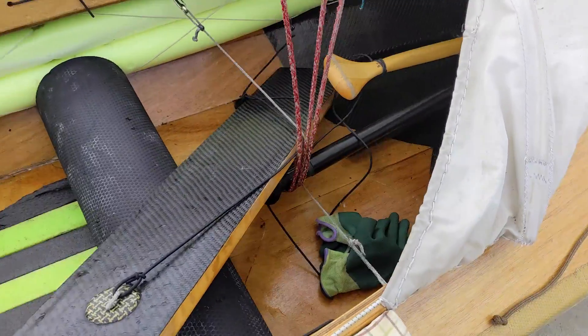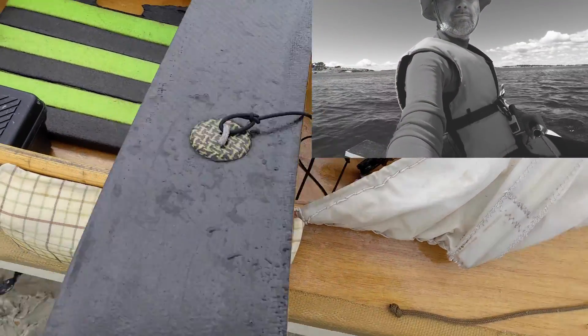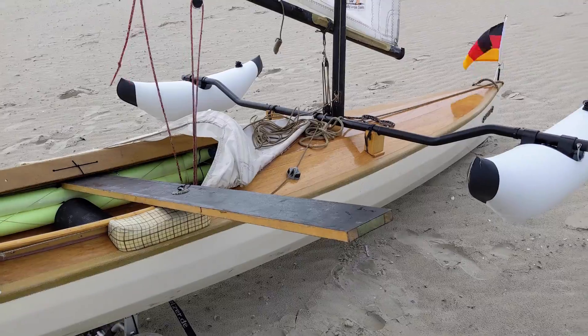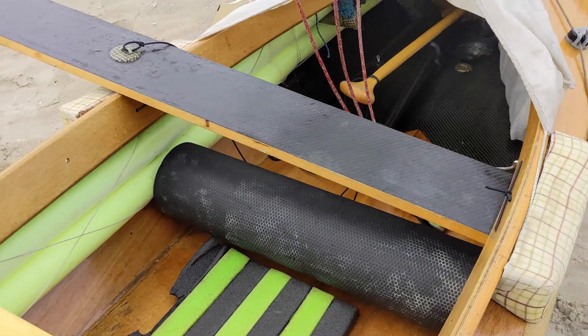The plank is only used in flat water and with a stable wind. It helps to increase stability and give more power. When you tack, you shift it and fix it on the other side. Using the plank is often the cause of a well-deserved swimming and capsize lesson.